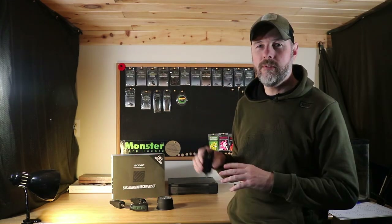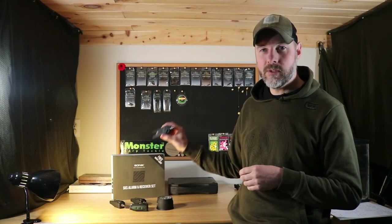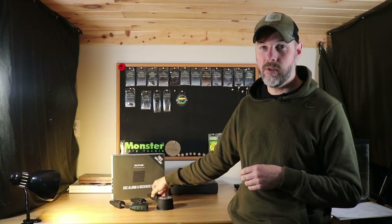I hope this review helped you guys decide what bite alarms to buy. I definitely recommend the Sonic SKS. They do have a newer Sonic Gizmo set out now which is more expensive, but the SKS alarms are a lot cheaper and have most of the same features. So if you're on a budget, definitely look into the Sonic SKS — quality alarms. Thanks for watching, guys.